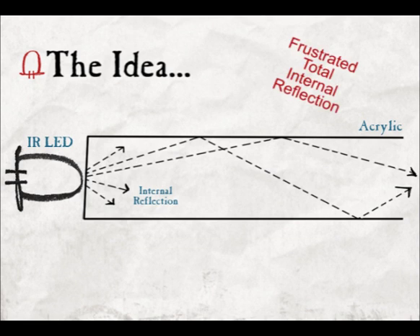The idea is based on the frustrated total internal reflection phenomenon. Total reflection occurs when light travels from a medium with a high refractive index to a medium with a lower one. The light is then trapped within the first medium. In our case, infrared beams transmitted by infrared LEDs remain trapped inside an acrylic surface.